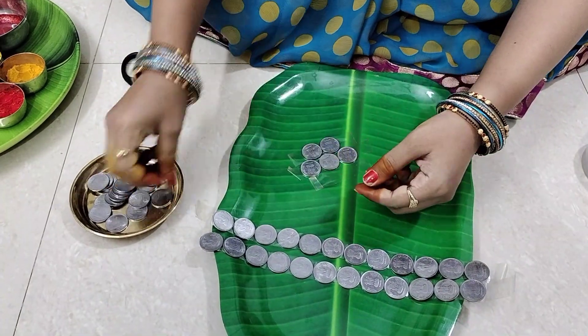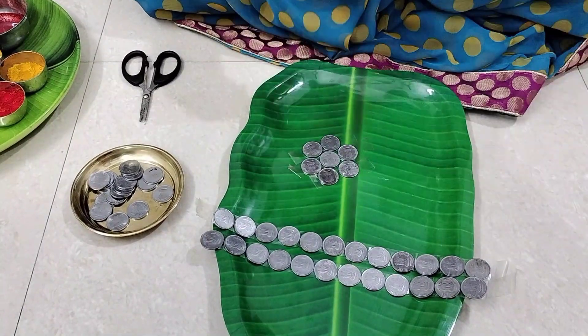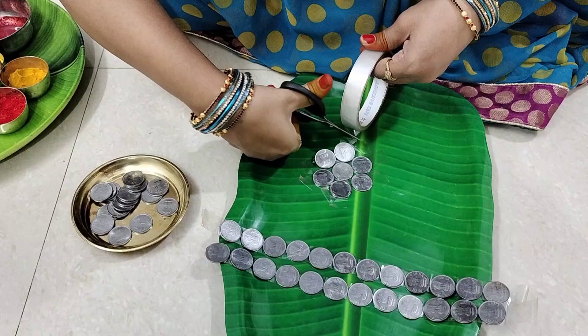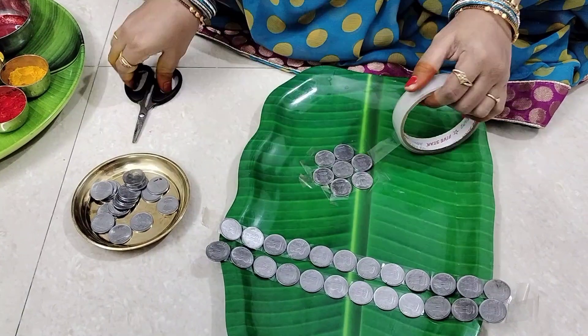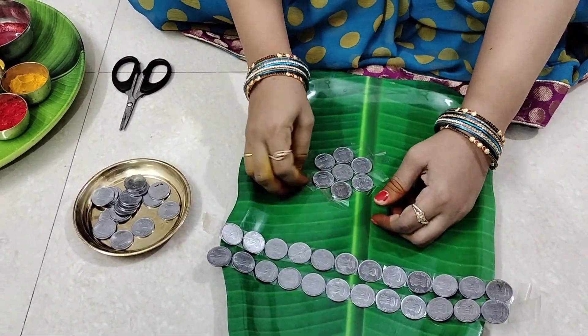We have a photo here. We have 3 coins and 2 coins. Then we have to cross the plaster. If we cross it, we have to cross the coins. We have to join it here. Then we have to cross the plasters.